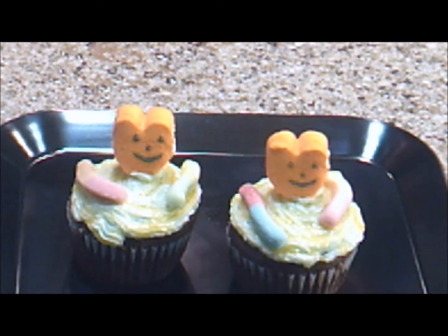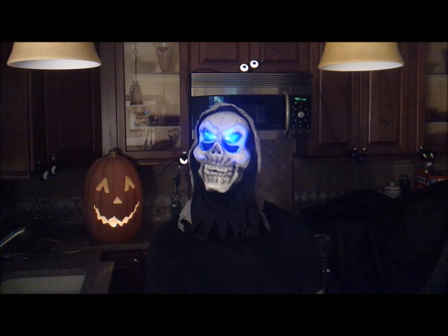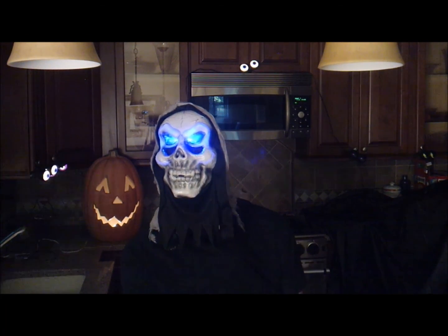This is what my decorated cupcakes look like. I'm going to put these in the refrigerator until the Jell-O on top is firm, and then we're going to put them under the black light and watch them glow. Here's what the cupcakes look like when they glow in the dark under the black light. We hope you enjoyed today's video on how to make glow in the dark cupcakes. Please join our channel and we'll see you soon.